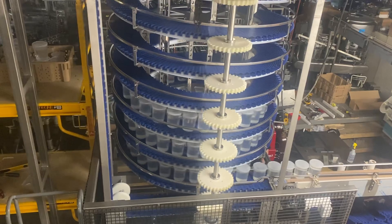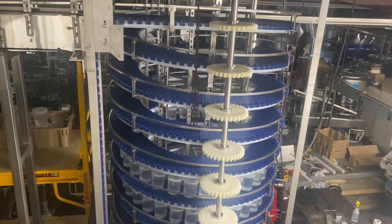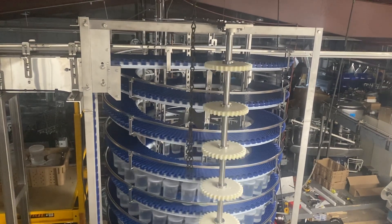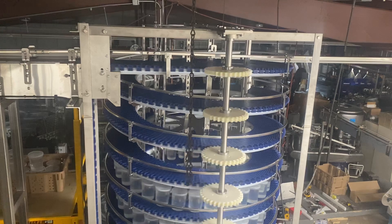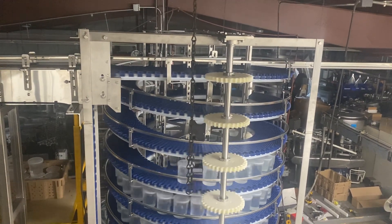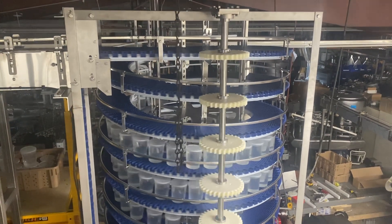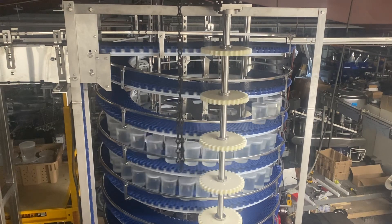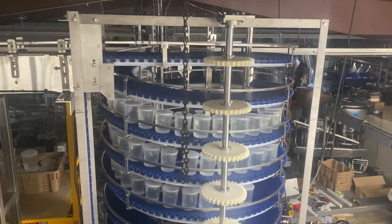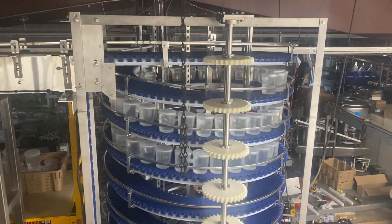We'll discharge onto another 90-degree conveyor, onto a conveyor that is existing that's 14 feet up in the air. They're going from 8 feet in that far corner to 14 feet high to the left. 3% pitch, 10-inch conveyor.